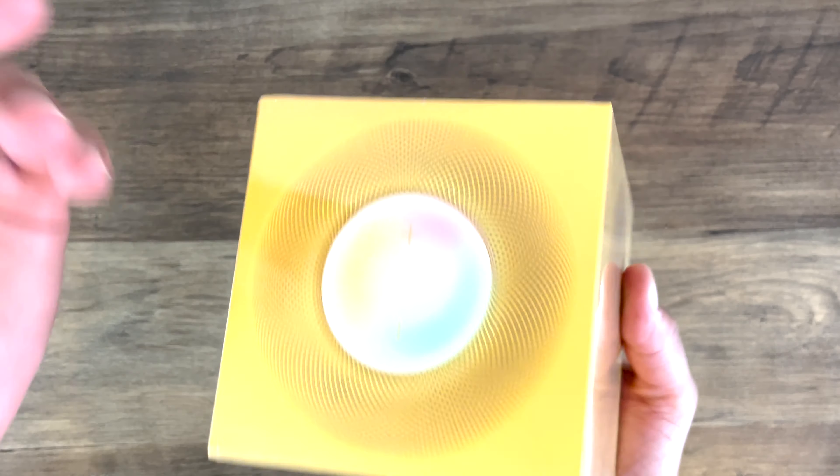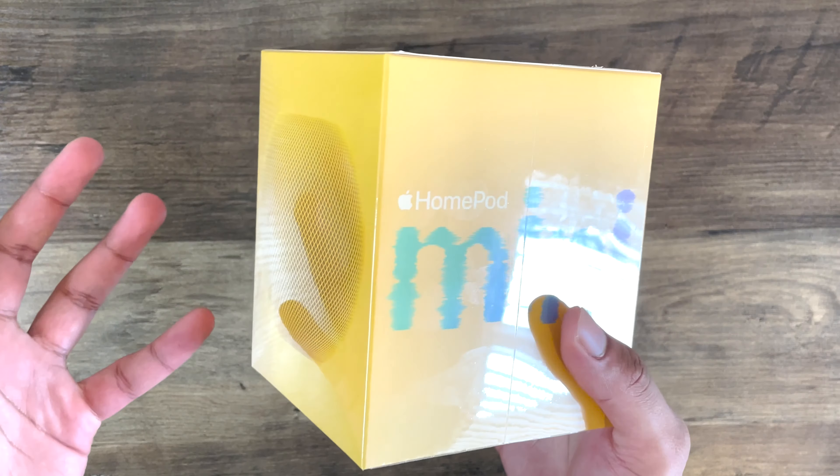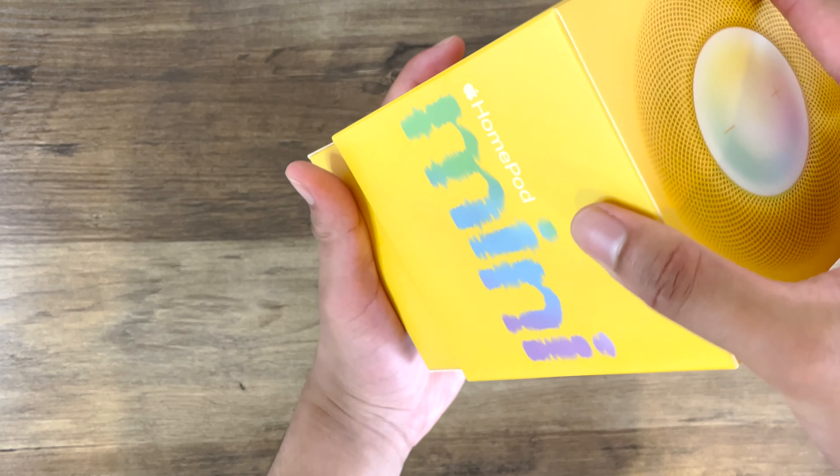Got the HomePod Mini logo here, and as you can see, the box is yellow, which pretty much indicates the color that you've purchased. Alright, opening up the box now.